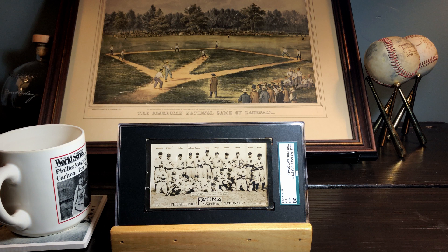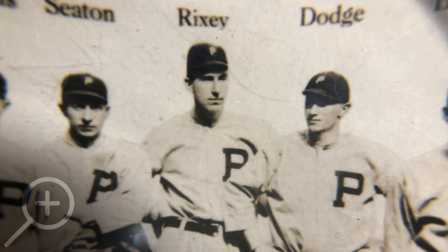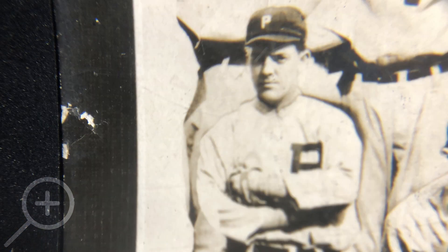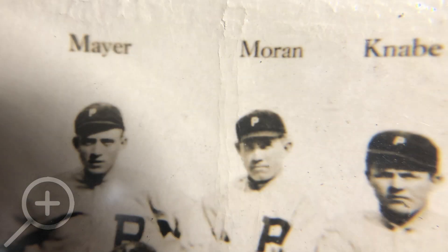Let's get a closer look and put this card under the loupe. This is a segment I'm going to try to do moving forward on mail days — just magnify the card to get a little more detail and maybe see some of the wear and tear. Here's a good look at Eppa Rixey, and the third guy from the left is Grover Cleveland Alexander — he's actually on top of Sherry Magee, another dead-ball era player. These T200 cards were made with really thin paper stock, so you find all kinds of wear and tear, and there's also some interesting film around it almost like a laminate.